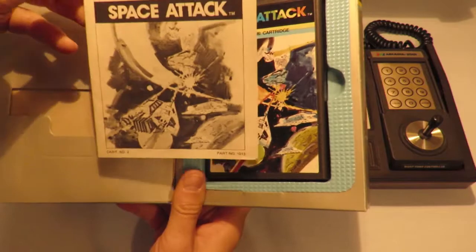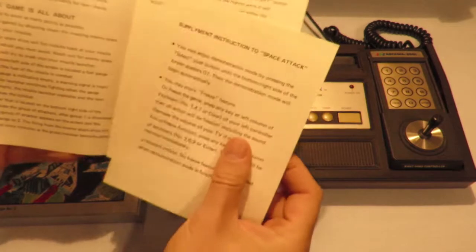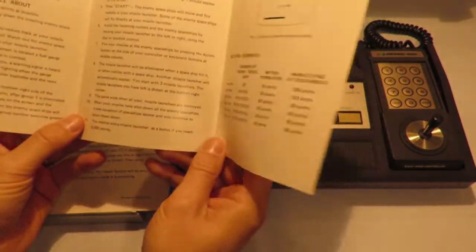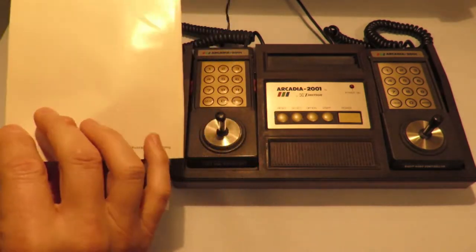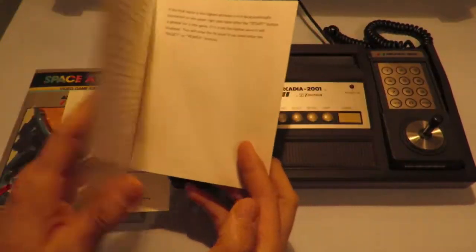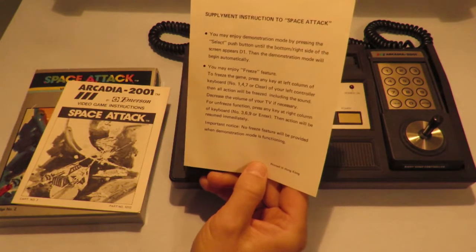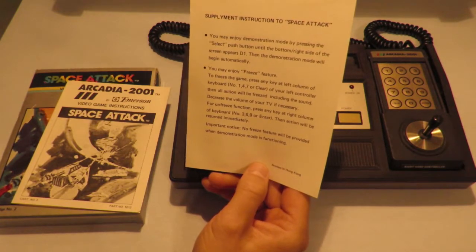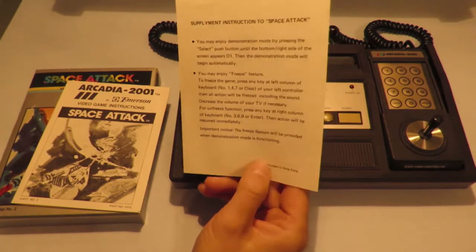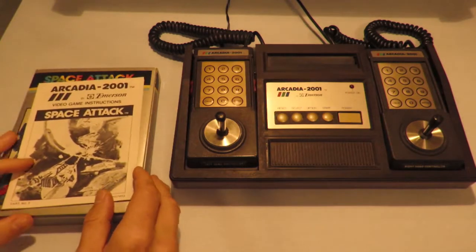The original manual opens up like all the Emerson manuals — this one's a tri-fold. We've got the front here and an empty back. This one actually comes with supplementary instructions which most did not have. It tells you how to access demonstration mode, and there's a freeze and unfreeze feature which allows you to pause the game — that's what they call it on the system.